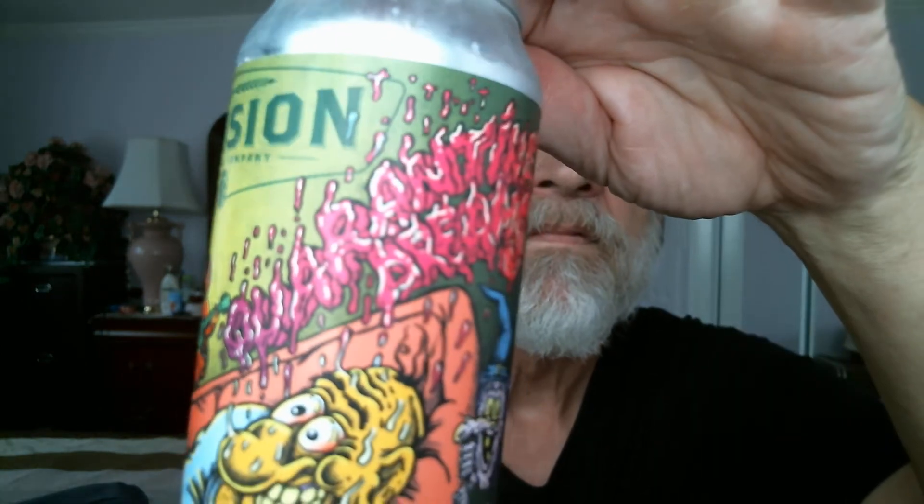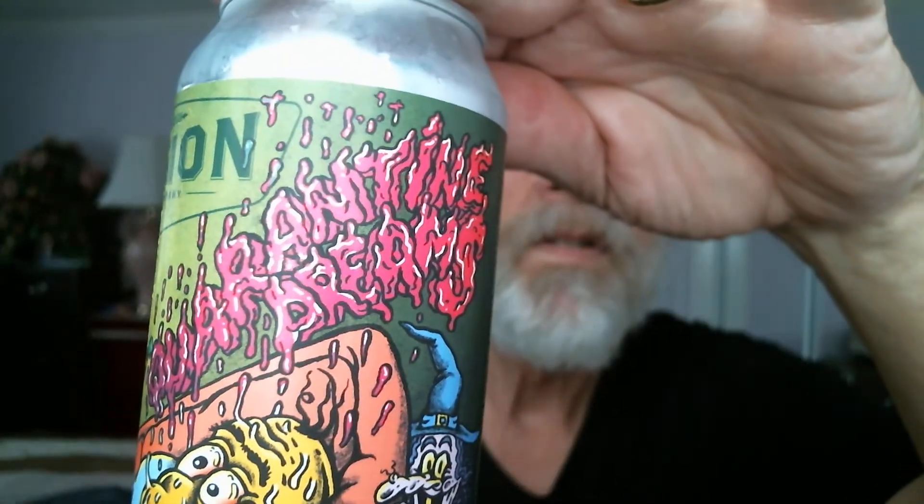Quarantine Dreams. It's called Quarantine Dreams — Northeast DIPA style, hazy DIPA. DIPA stands for Double IPA. 8.1% ABV, 44 IBUs — international bittering units. Canned on date: 8-7-20. Hops are Mosaic, Galaxy, and Samba — S-A-M-B-A. So let's have this nice Quarantine Dreams DIPA and see what we got here. Wish me luck.